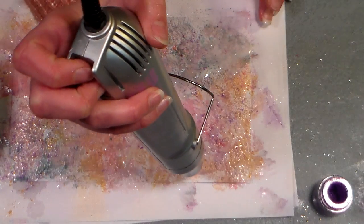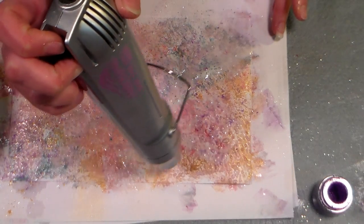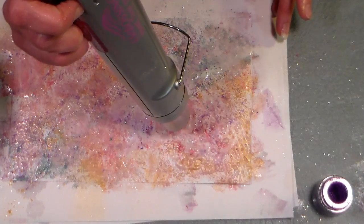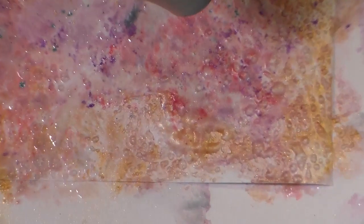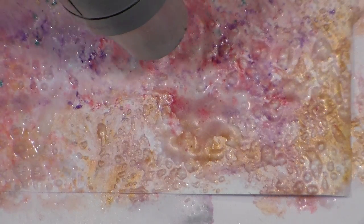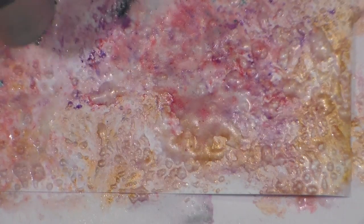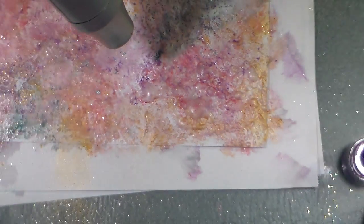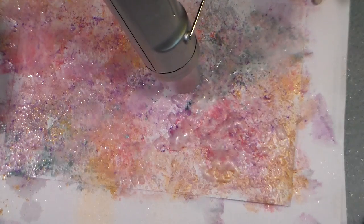Sometimes I'll fast forward through this or pause the camera, and then people have no idea how long it's supposed to take. If you look you'll be able to see the bubbles forming — see that? The bubbles are forming there on the paper. It's like magic! Now it goes without saying that you ought to do this in a well-ventilated area because you are heating up glue. PVA glue is basically a plastic, so you want to take precautions.